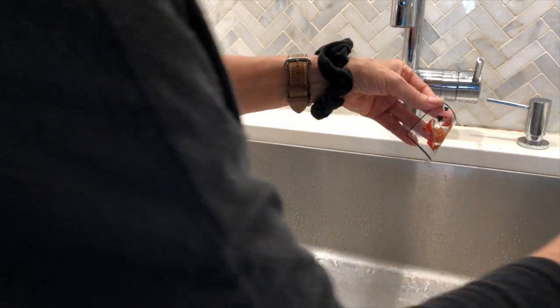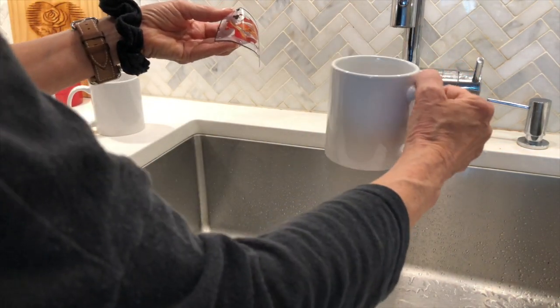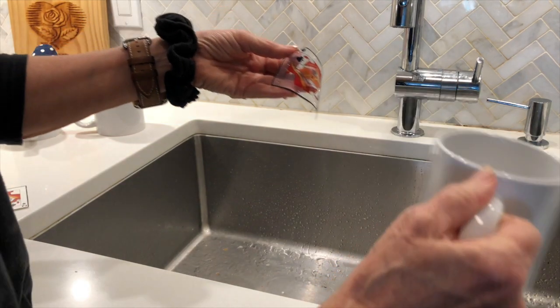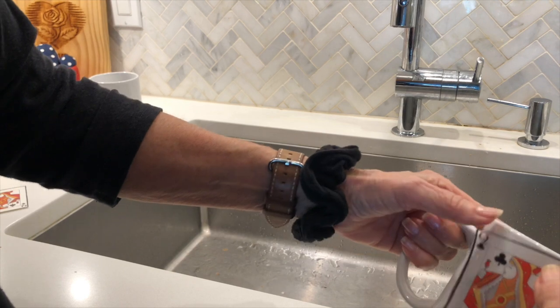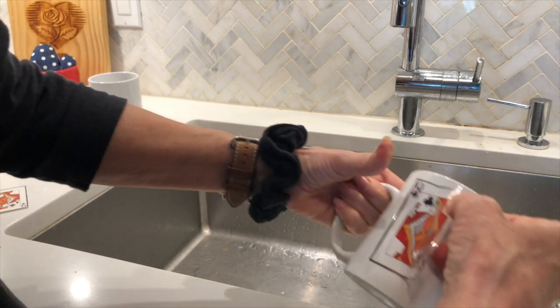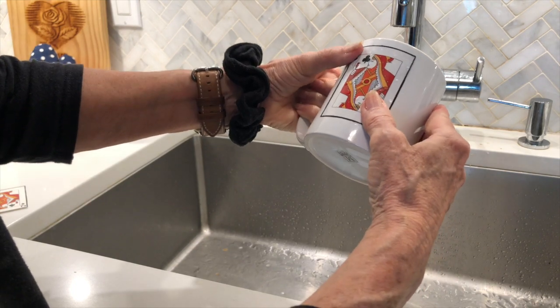Once the backing is ready to come off, you simply put it on your substrate. If you're right-handed, you hold your coffee cup this way. We're going to put the image on this side and just slip it on there so it's straight.